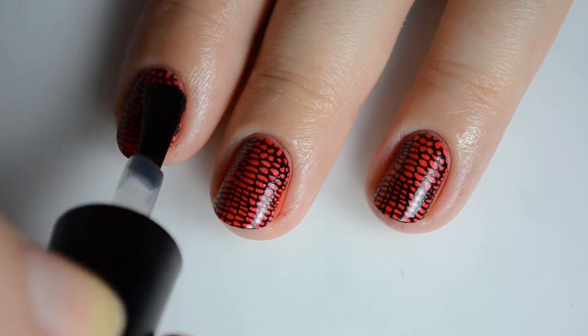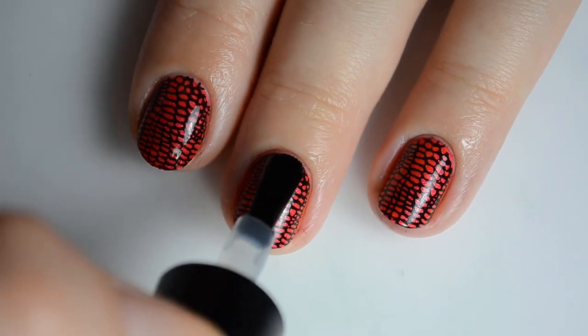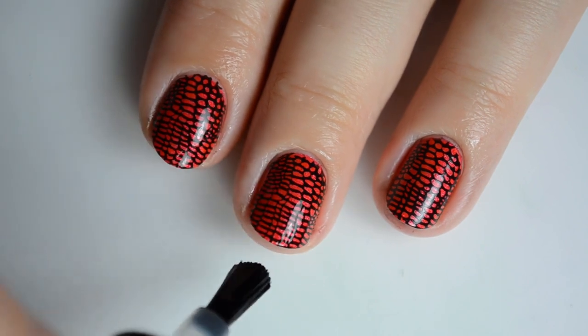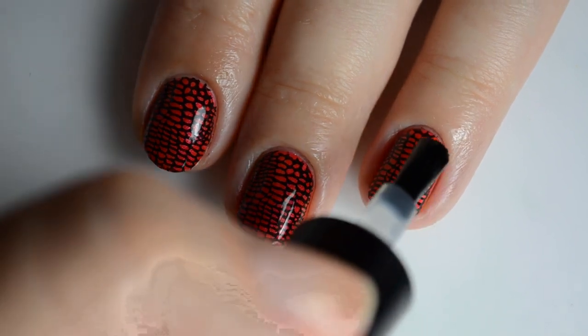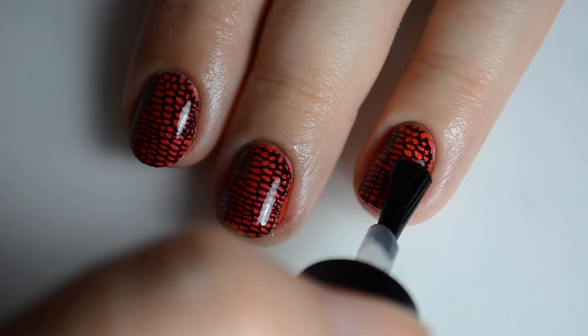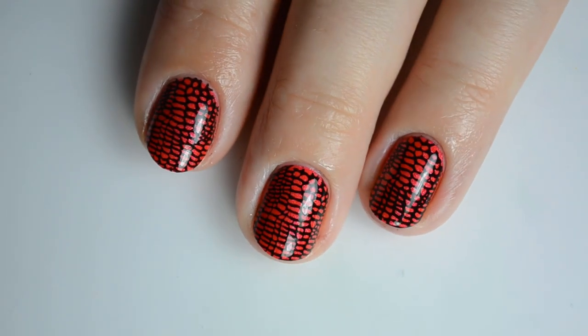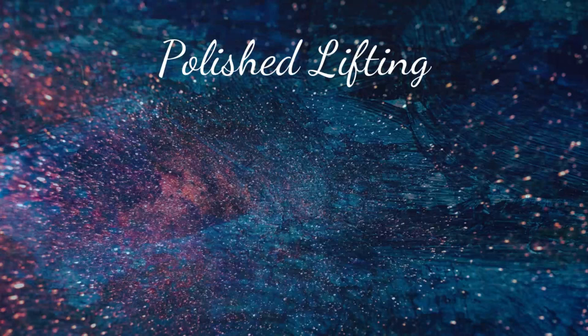As always, I'm gonna finish up the look with the Fearless topcoat. If you watch closely, you'll notice I am NOT being careful with how I apply this. I am definitely letting the bristles touch the stamping, and there was no fading, no bleeding, nothing. This is the topcoat I've been talking about all week. After six days of stamping, if I can't ruin my mani with this, I'm not really sure how anyone could.